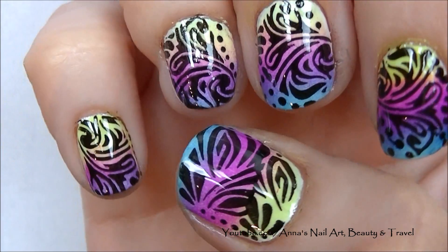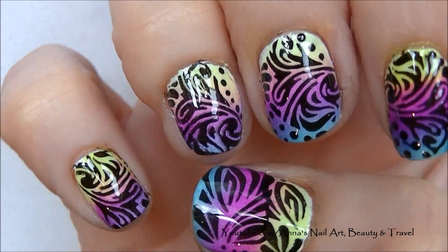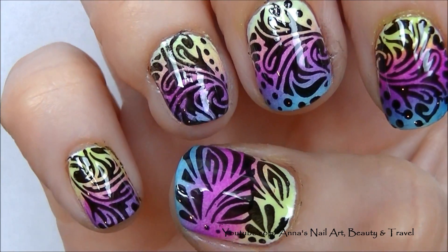Here is your complete design once I've top coated, and as you can see those little dots added a little bit of extra pop into the design.